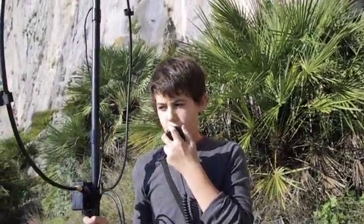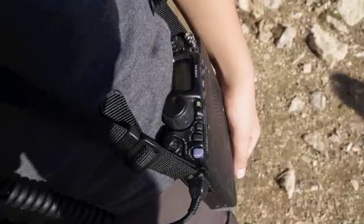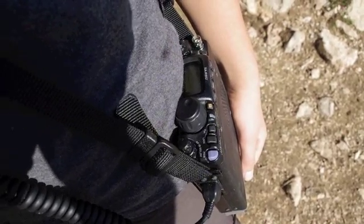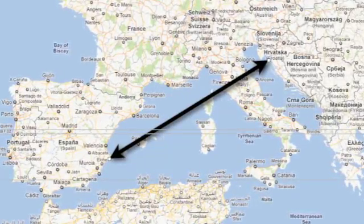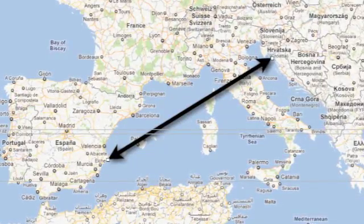This is Echo 5 slash Hotel Bravo 3 and Hotel Bravo Sierra. Roger, roger my friend, thank you very much. What you can see here is communication from Spain to Croatia using only 5 watts.